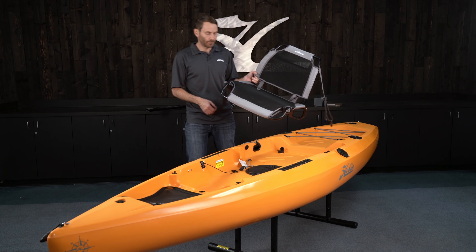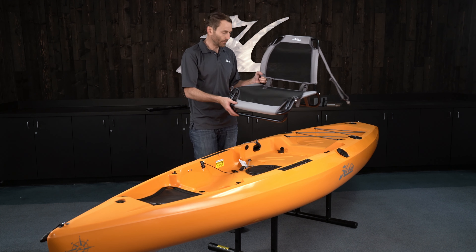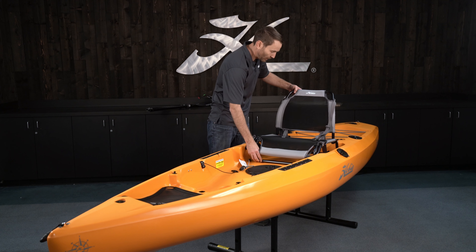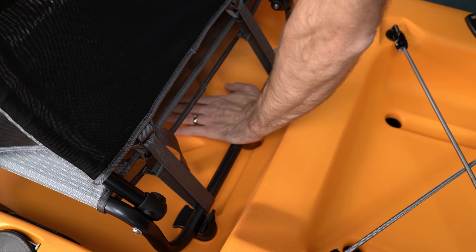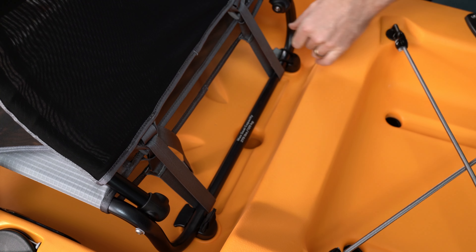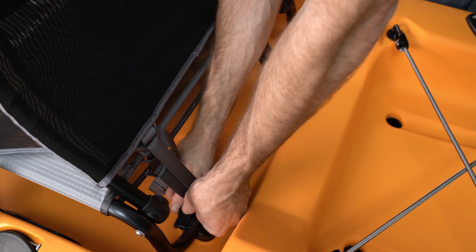Moving on to the seat back. The front of the seat has a kickstand — put that down. This back bar I'm going to install into these two little black sockets. We line it up left to right, put a hand on the bar, and push down. It'll pop in on both sides. Then there are two little bungees — stretch those over as a little extra security to make sure it stays in there.